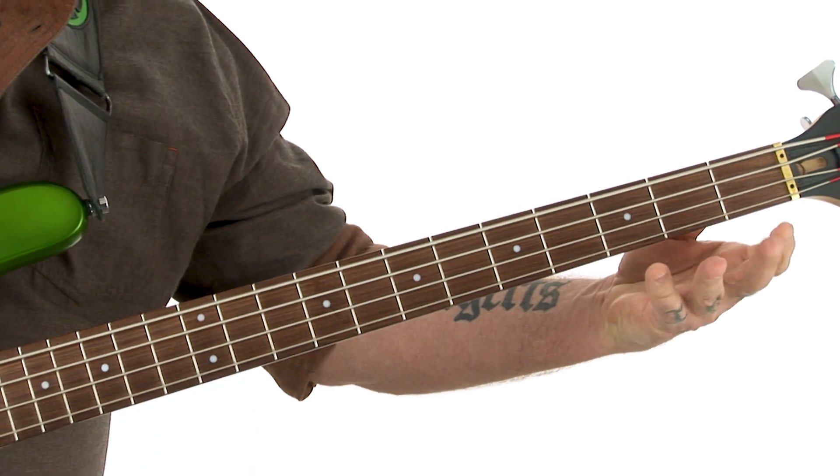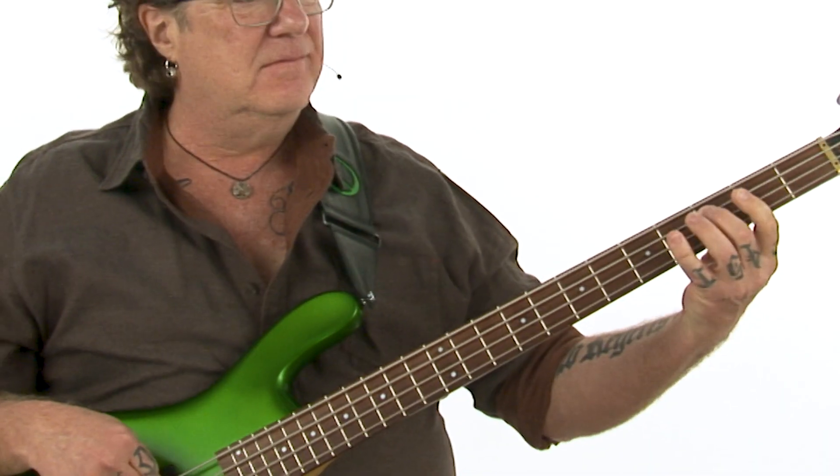Working your way through these five walking bass studies is really going to help you get your walking bass lines together. So if you're ready to get started, grab your bass and let's take a walk. Take care.